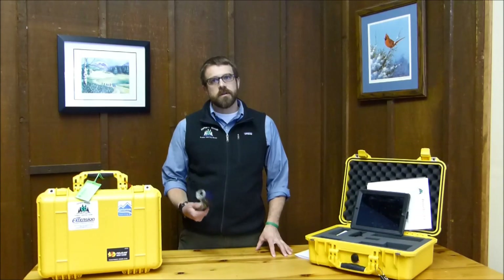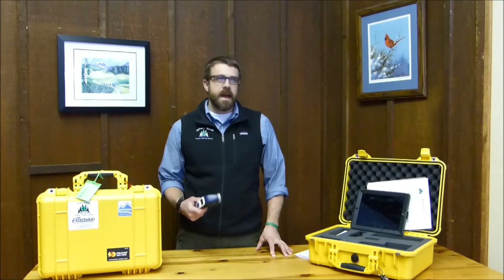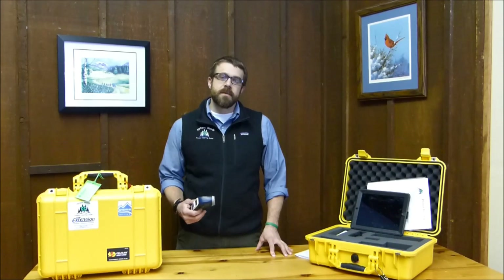Today we're going to look at the Kintrex infrared thermometer. This device is pretty affordable and easily found in hardware stores, hobby stores, as well as online. I first saw this being used in energy audits and in habitat surveys, but you may find many other additional ways to use this tool in your own education.